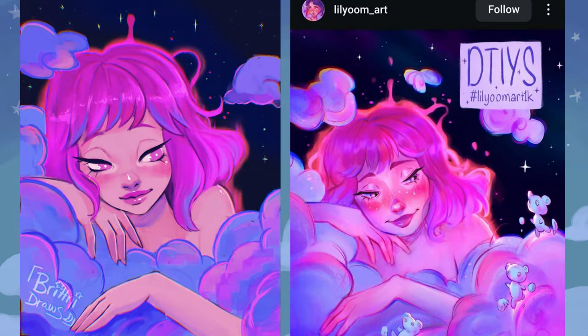This is the final piece compared to the Draw This In Your Style challenge original. I really, really love how this one turned out. The Draw This In Your Style original piece done by Lily Oom Art was inspiring for me, and I can't wait to do the next one.